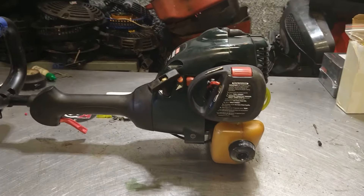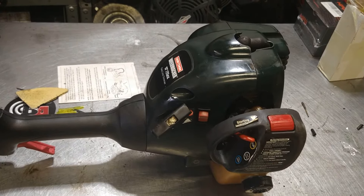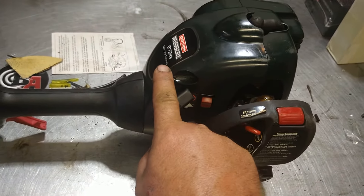Alright guys, today we are going to be doing the carburetor and fuel lines on a Craftsman Weed Whacker 17 inch 25cc gas line trimmer.